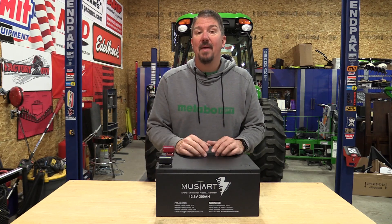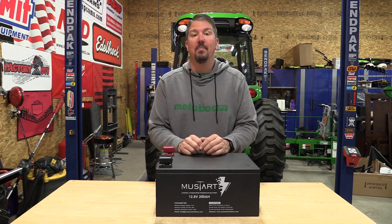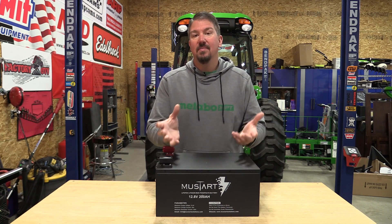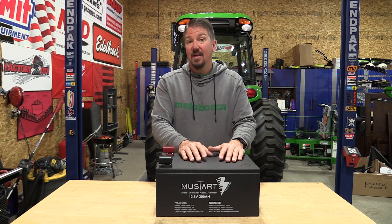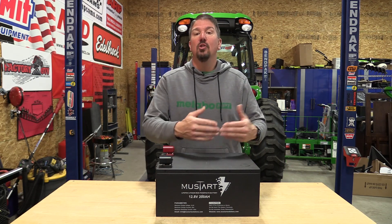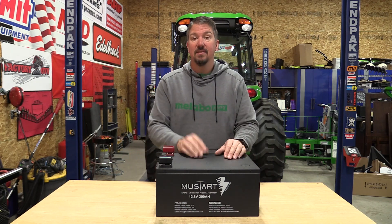On this channel we deal with a lot of lithium batteries in tools. We also deal with them in cars and in portable power stations. Lithium batteries in tools are going to be a normal lithium ion, and those are going to be good for around 500 cycles. When we get to portable power stations, we normally say look for lithium iron phosphate, which is what this battery is.